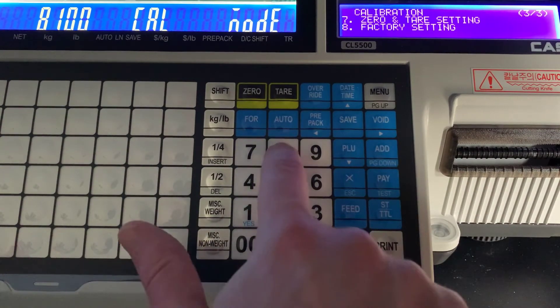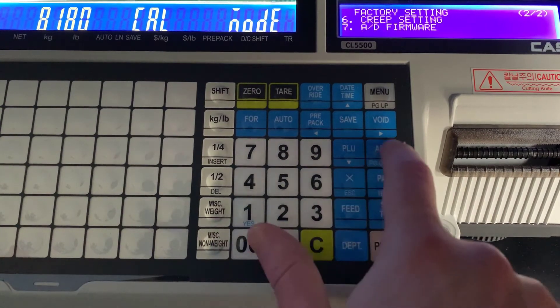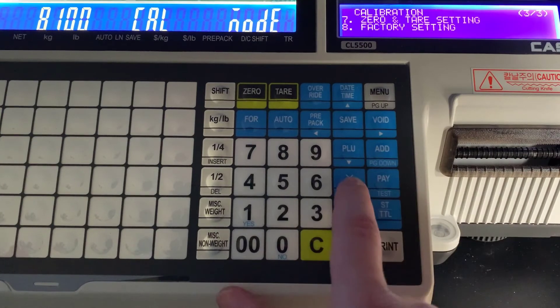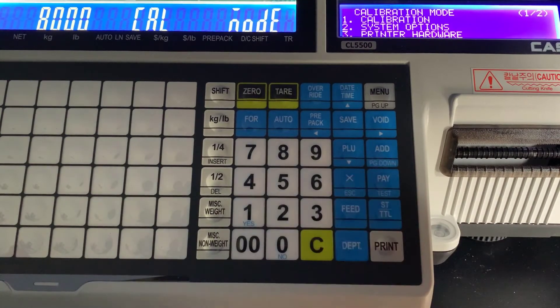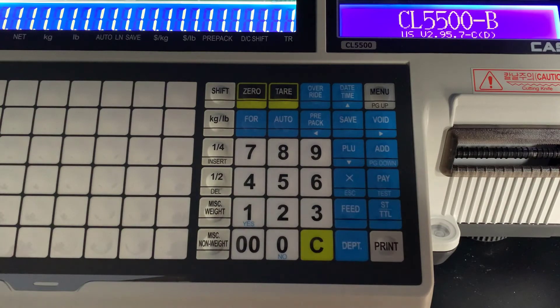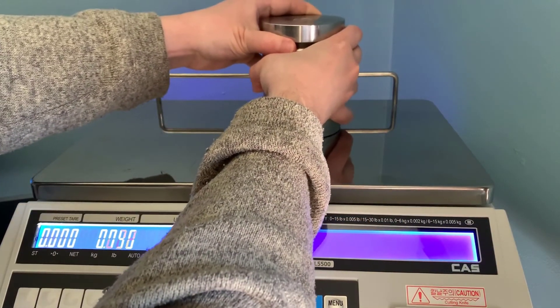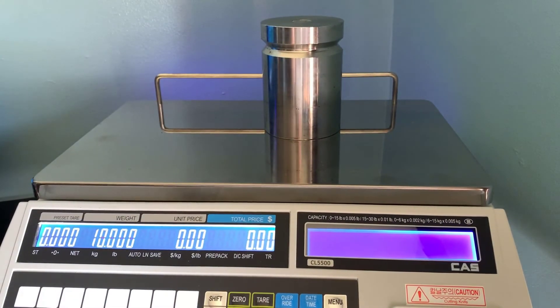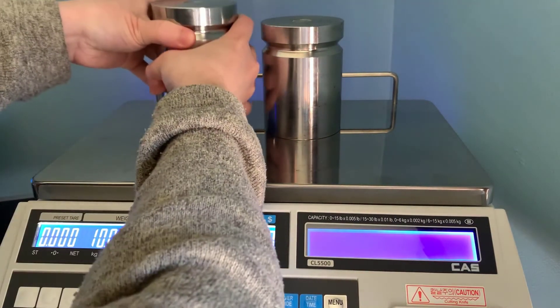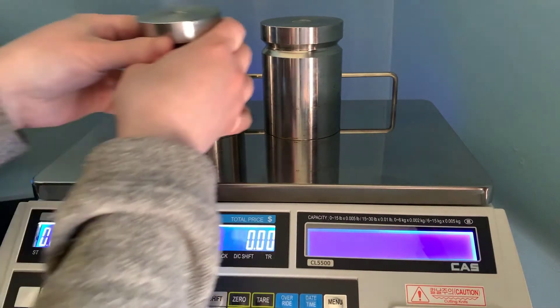We're going to look at one other thing — your factory settings and some other adjustments that you can make. We will cover this stuff in the advanced calibration. Exit out of this screen and it will bring you back to your normal weighing mode. Now we are going to be testing the accuracy of our calibration. We used our certified weights in a span and percent calibration, so we want to make sure that we load the scale up to capacity.